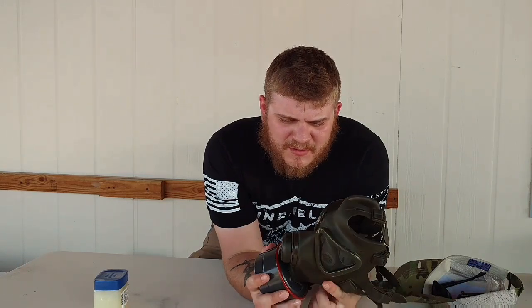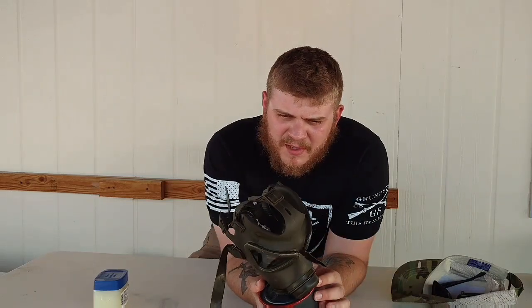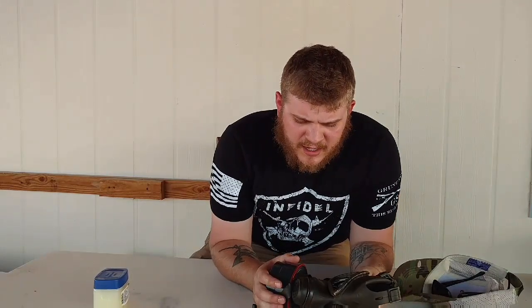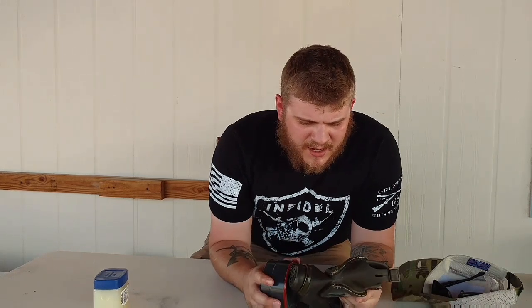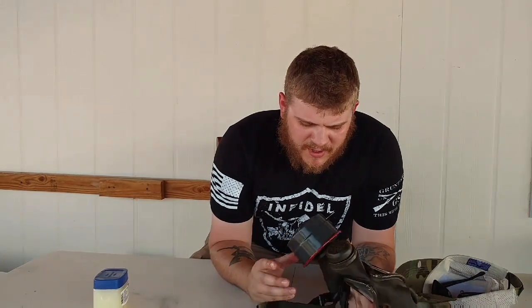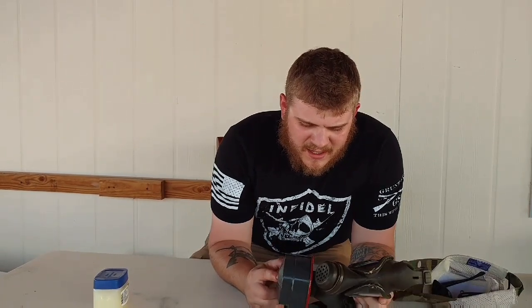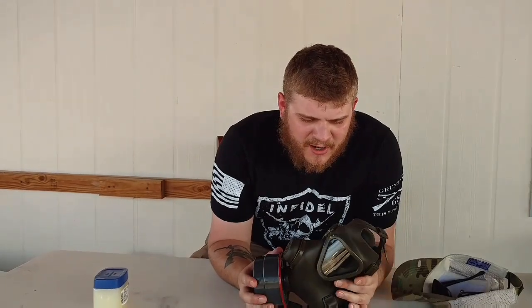Remember, these masks are surplus. This one seems to be in pretty good shape — I don't see any signs of dry rot or anything. That brings me to my next point: you're going to want to store it properly, put it in a gas mask pouch. That way you don't face the dry rot issue. You can keep the canister on it in the bag — no big deal. But watch the expiration dates on your canisters and make sure they're not expired.